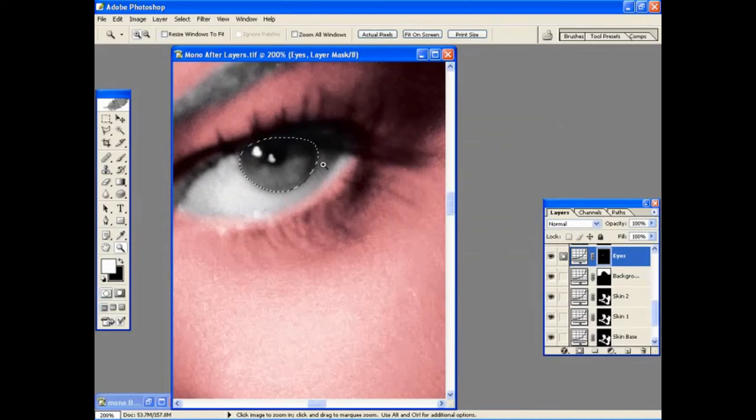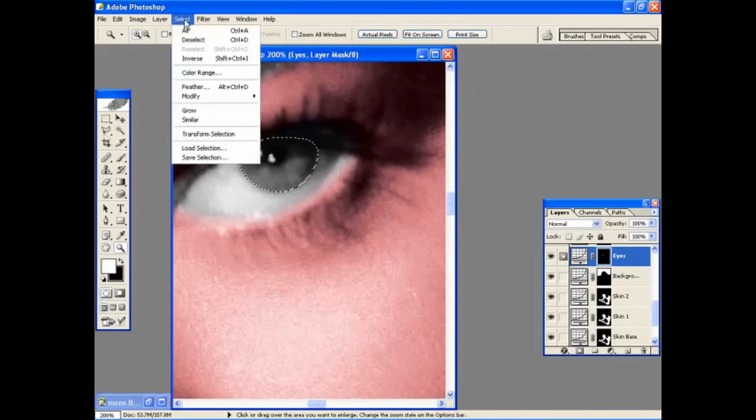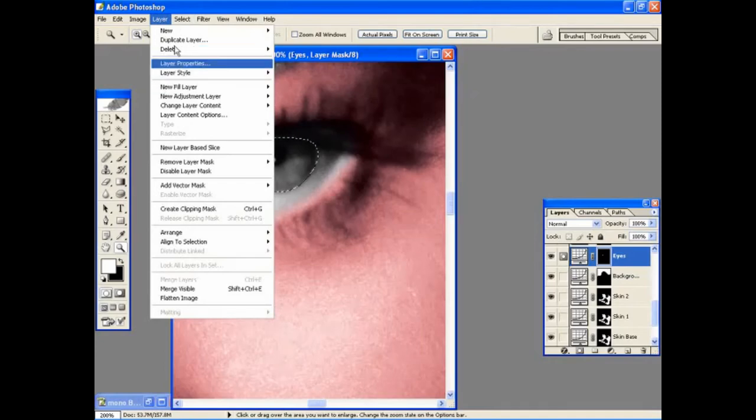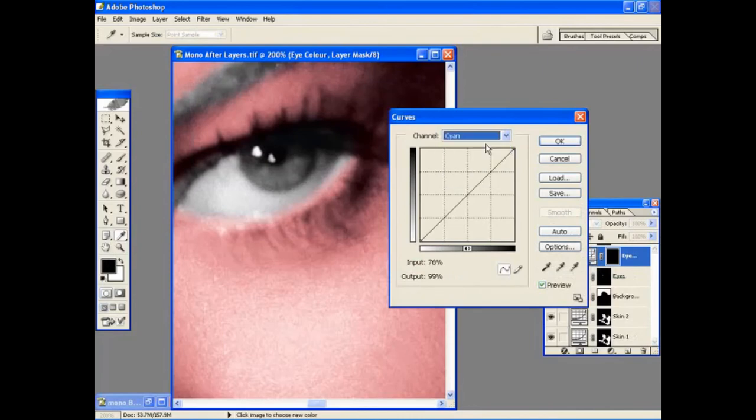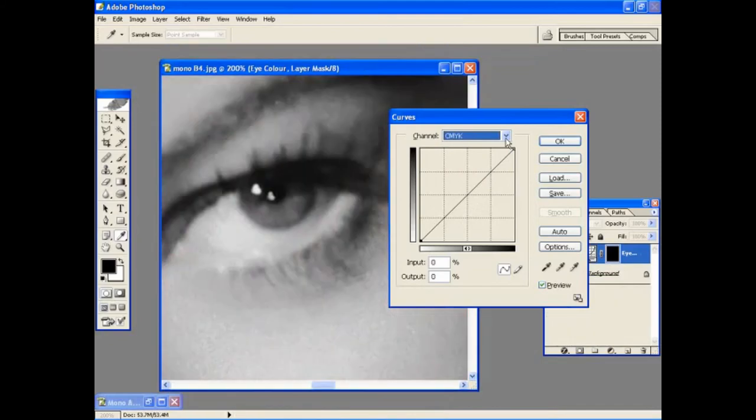Make a selection around the iris and then add an adjustment layer just like the last one. Call it 'iris' or 'eye colour'. Then choose your colour, selecting the different channels to apply the colour, and you'll start to see colour come through. You can select the colours for the eyes — it's always a good idea to do some research on the model so you know what colour their eyes were. We're going to choose a nice soft blue for this particular picture.